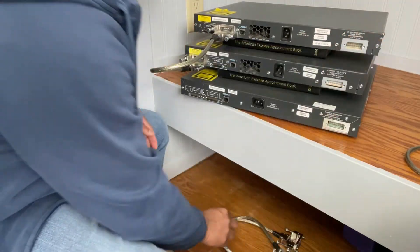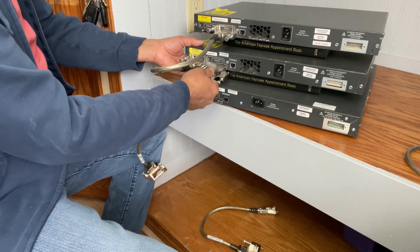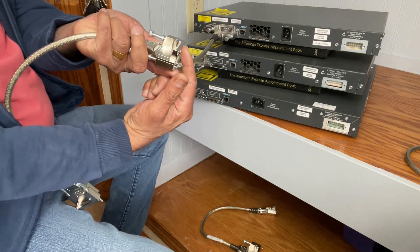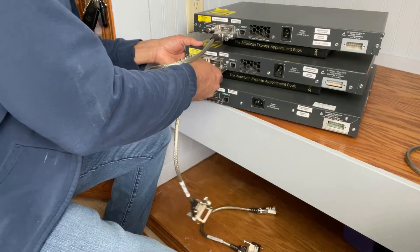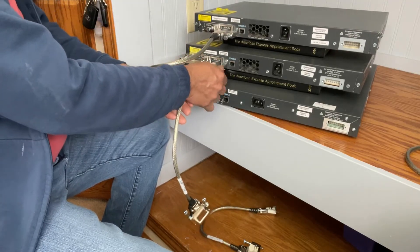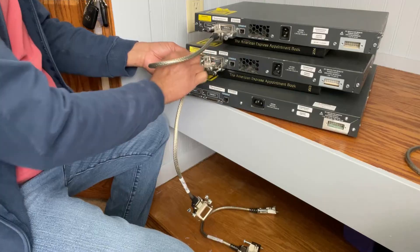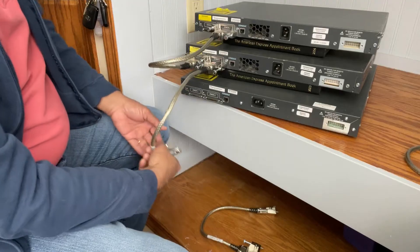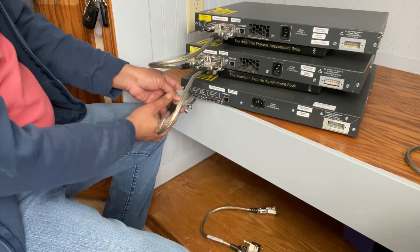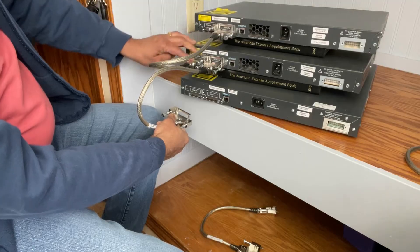Then take the other cable and do the same thing here — stack two. Always this end goes on the top. Don't completely tie them yet; you can put a screwdriver and tie it later. And then from stack port two, it goes to stack port one. That's how we did it — from two to one.